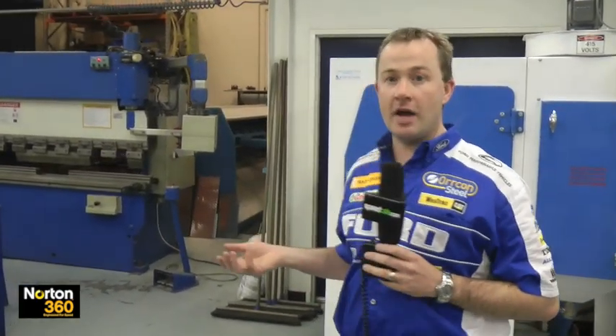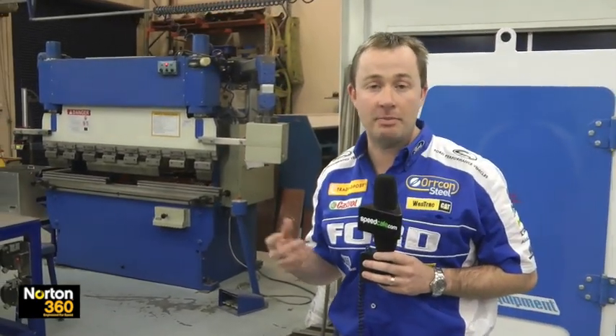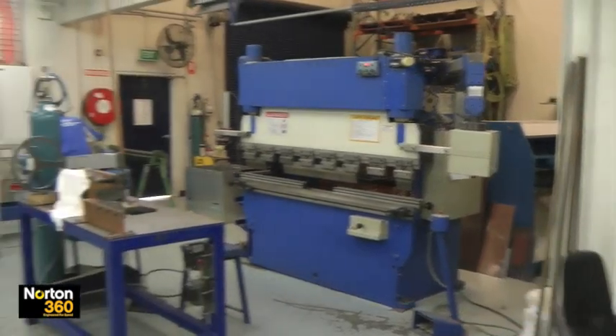We'll start by having a look at the equipment we have available to the guys. We've got five or six guys here full-time fabricating the components for the car. We try and do as much of that in-house as we can for quality control. It's all about trying to maintain the quality of the parts that we make and knowing they're going to be right for fitment to the cars. We've tried to give the guys many facilities to achieve that in-house without making too many parts outside of FPR.